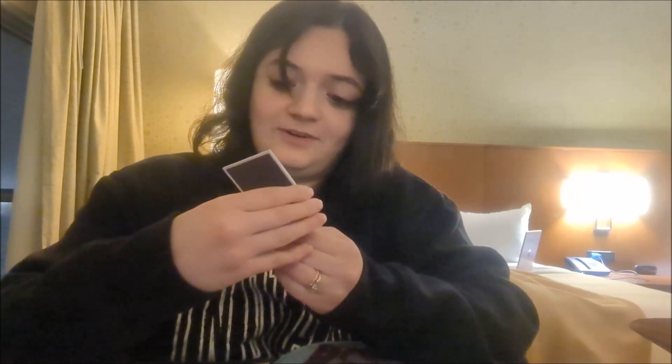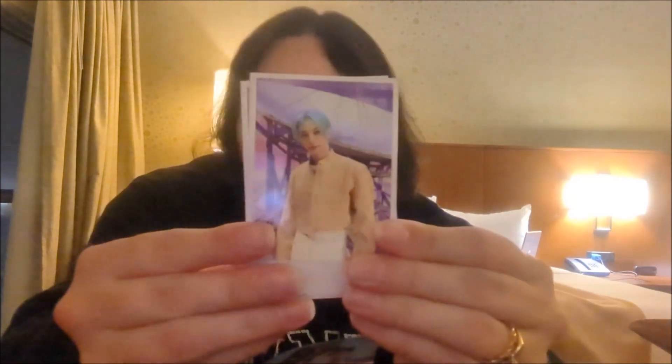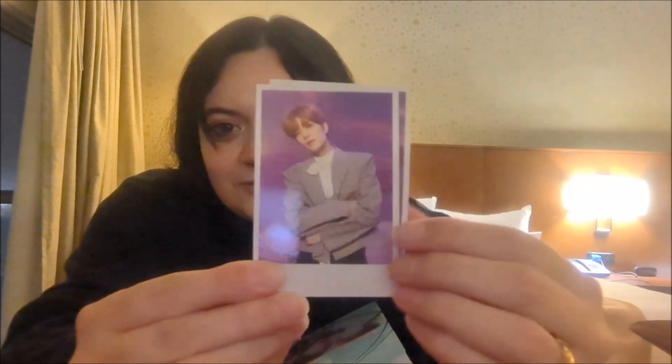Oh, they're like Polaroid photos of the guys — cool! I got a Han. I'm going to do this like flashcards. We got a Felix with his blue hair — ah! Is that a Han? Oh, very handsome. I had to make sure because I was seeing them in the camera — am I saying the right guy here?